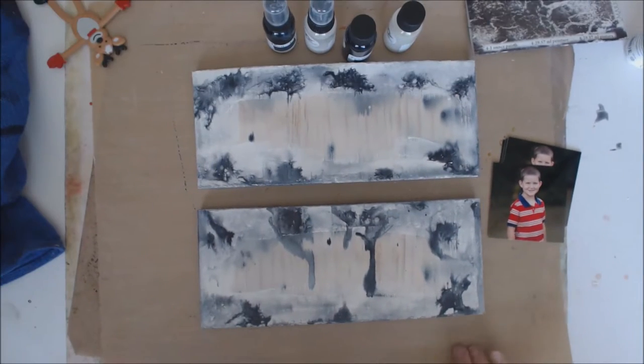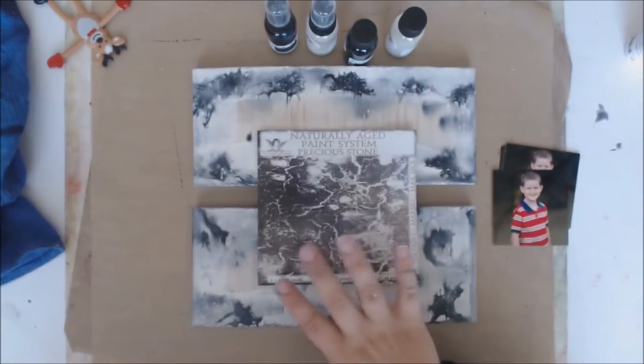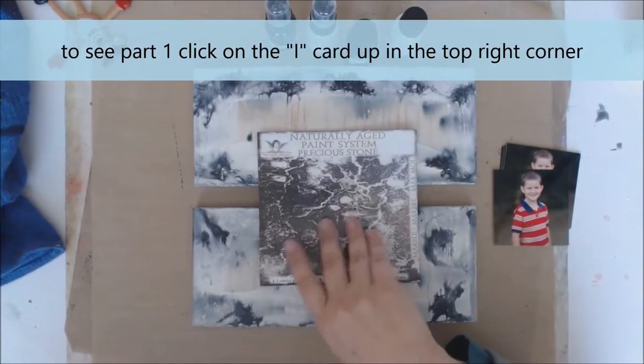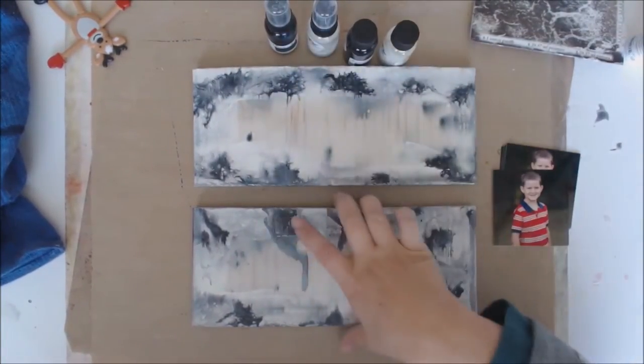Hi everybody, we are back to part two of our little home decor item that we're going to give to the grandparents as a Christmas gift. In part one, we went through the naturally aged paint system — this is the precious stone — and this one is marble. We made this a cross between a black and white marble using four different paints from Tattered Angels.